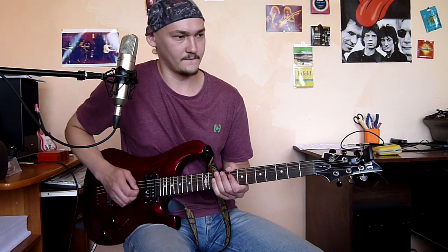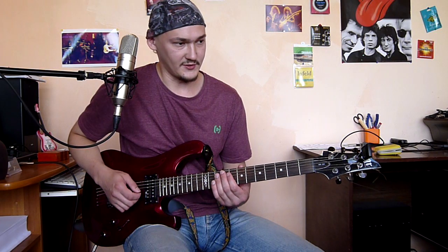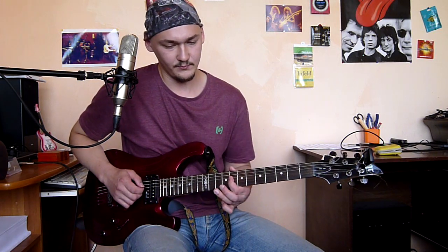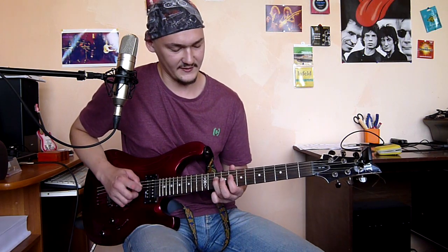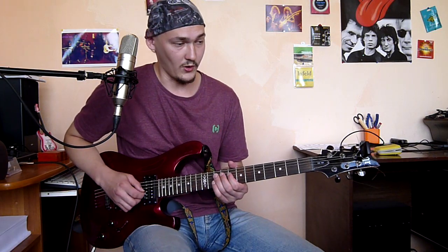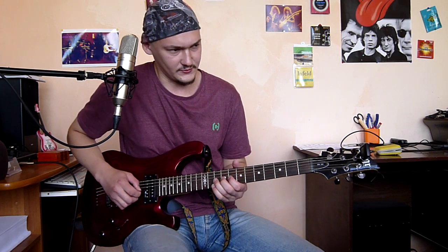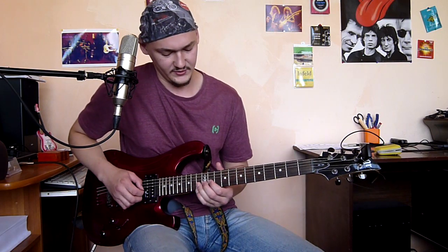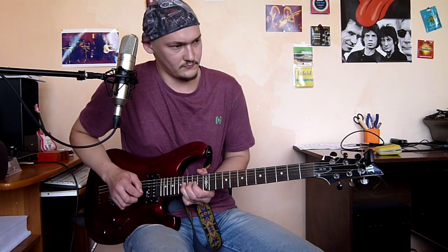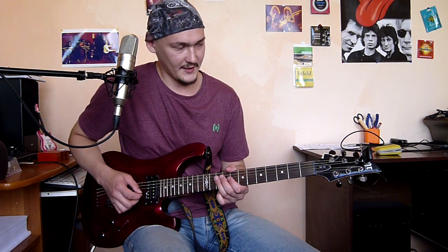The next phrase: two stomps on a muted string, then the 8th fret of the third string, two times on the 10th fret of the fourth string, and pull off to the 8th fret. Then again the 10th fret, and a one-quarter bend on the 8th fret of the third string. The whole phrase slowly.